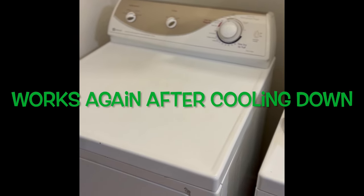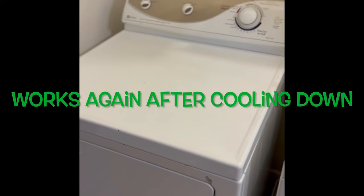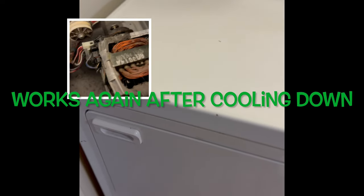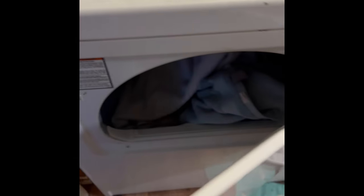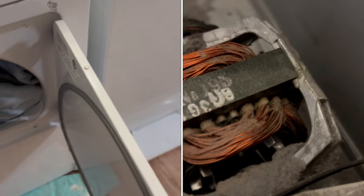The dryer works for a while — maybe about 10 minutes in — then it just shuts down. But if you let it cool down for a while, it will start back up. This is usually pertaining to a motor that's just really dirty. It has a little thermal cutoff: if it gets too hot to protect the motor, it'll shut down, but when it cools down you can use it again. This particular one is a Maytag electric dryer, an older one, probably about 15 to 20 years old.